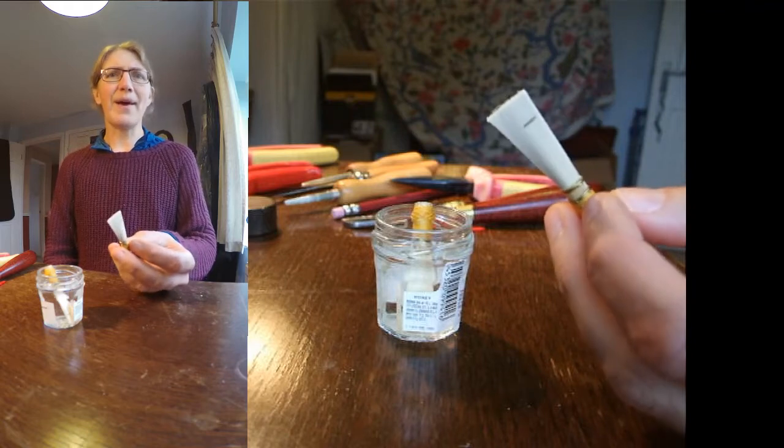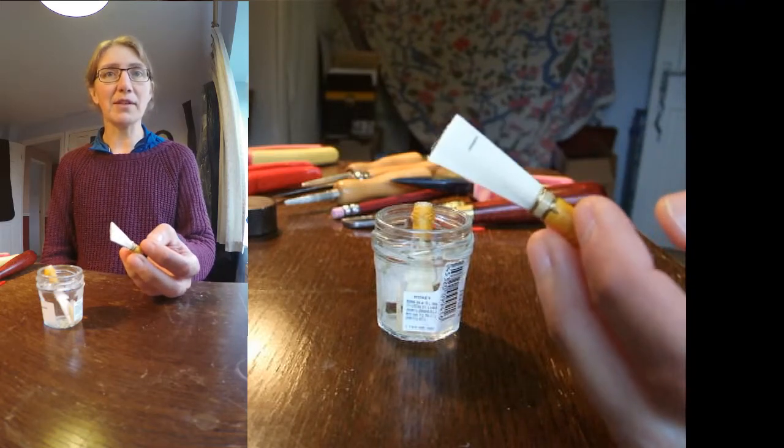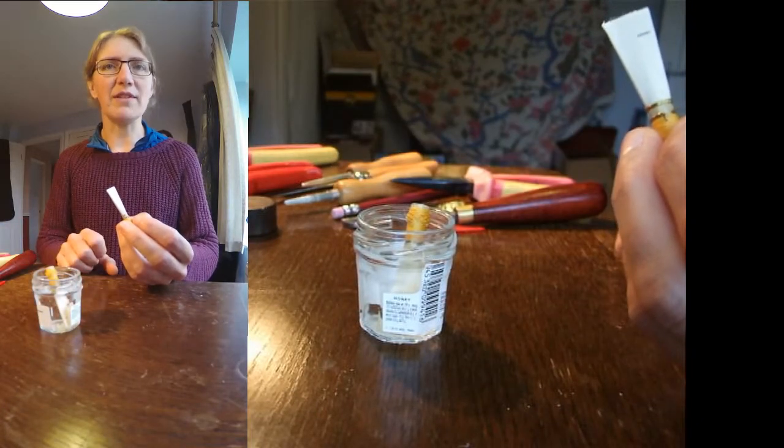We're going to follow quite a similar pattern to what we've done in the first two videos. The first thing we're going to look at is the fit of this reed on the staple and reaming it, and we do that while it's dry. Then I've got one in the water here already so that we can move straight on to scraping, which we need to do while it's wet.